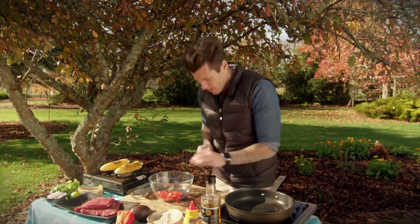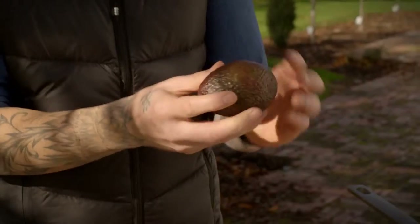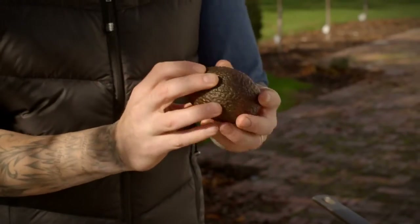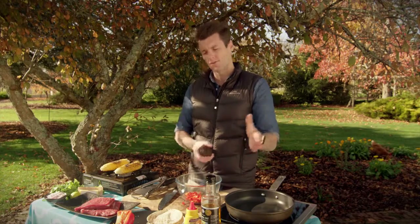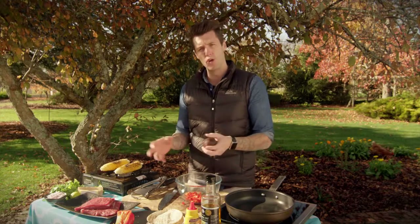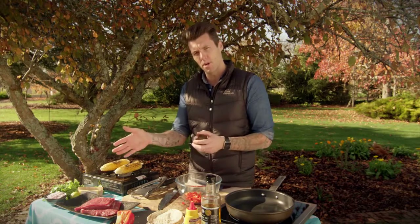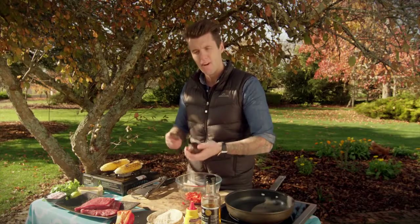The next ingredient is our avocado. This is what you want it to look like when it's ripe — it's sort of a purple tinge on the outside, still a little bit of green, not too black and not too green. It starts off green and ends black, so you want it in the middle. If you buy them green, put them in a room that's nice and warm because that will speed up the process. When you want to slow that process down, pop them in the fridge, because they ripen by temperature.